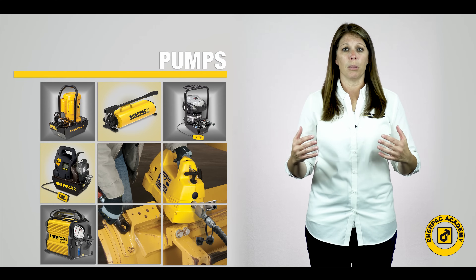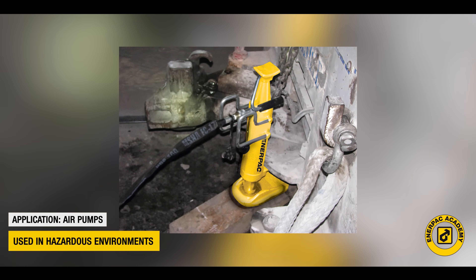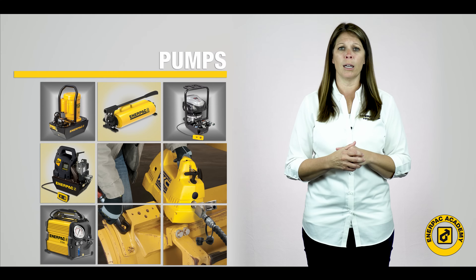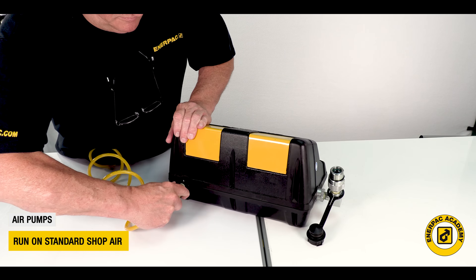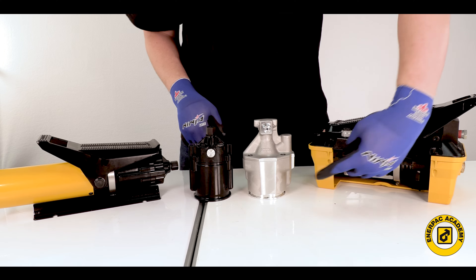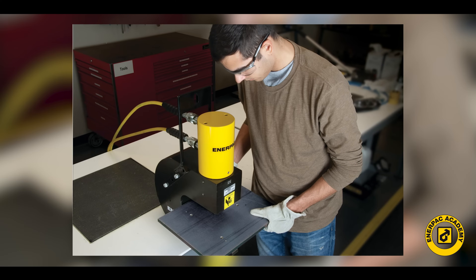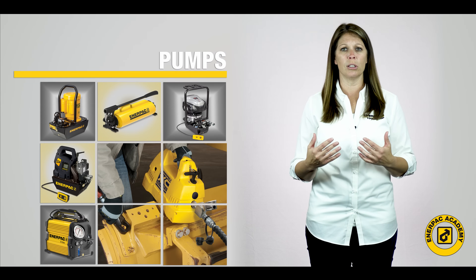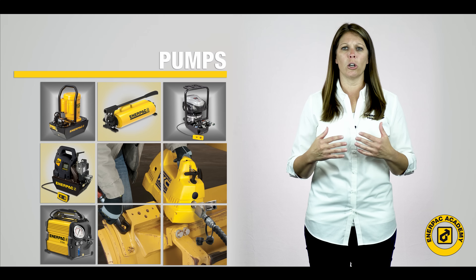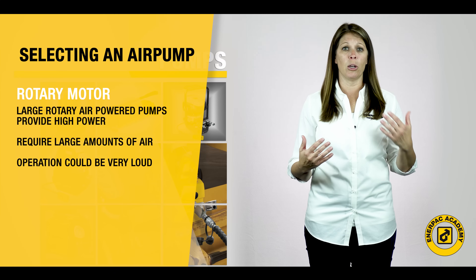Air powered hydraulic pumps also offer a good solution for environments that may be too hazardous for electric powered pumps. Many torque wrench applications require the use of air powered pumps for this reason. Air pumps run on standard shop air and can provide hydraulic power to small and large tools and cylinders when sufficient air service is available. Small reciprocating air pumps are very cost-effective solutions for many light manufacturing operations like pressing, punching, and broaching. They are used almost exclusively for collision repair applications due to abundant supplies of shop air in these facilities. Large rotary air powered pumps provide higher power but require large amounts of air and can be quite loud during operation.